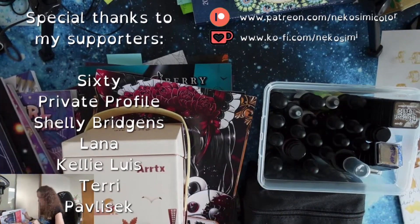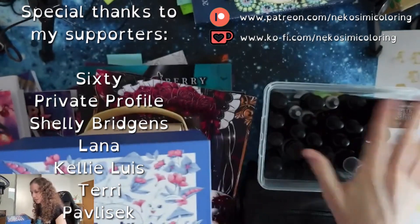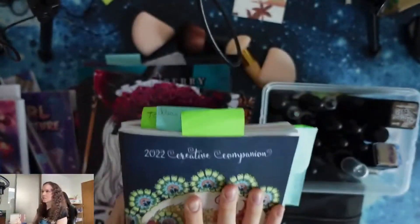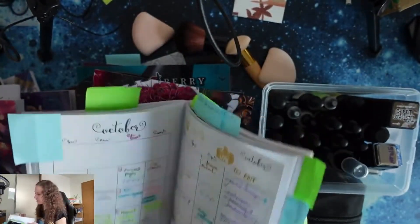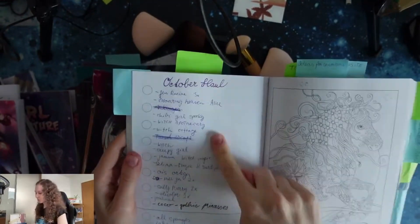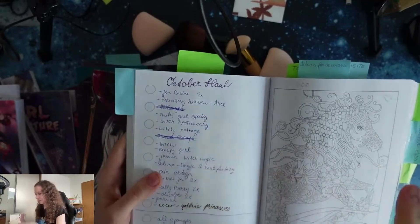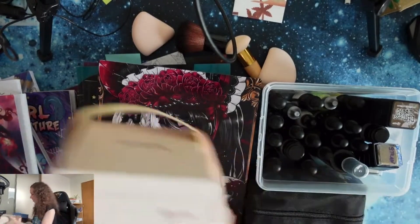I have some coloring books here, some markers, pencils and inks. I don't know exactly what I purchased. But my art journal helps me so much. I have here a page which I called October Hole and I wrote down here everything. I just remembered that I would like to show you in this haul. Let's start with these art supplies.